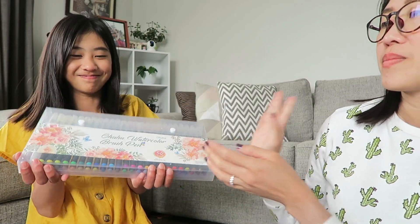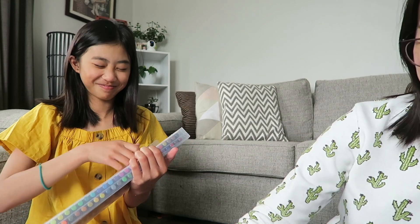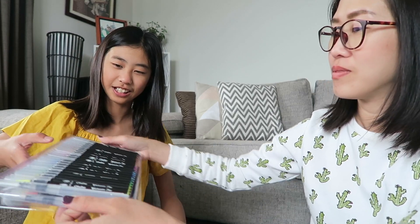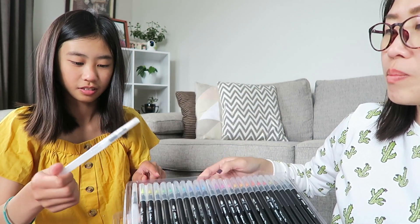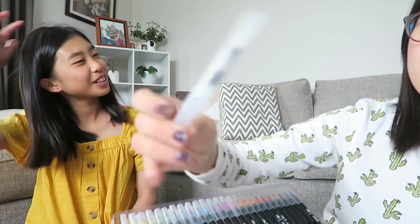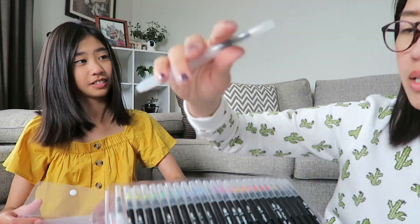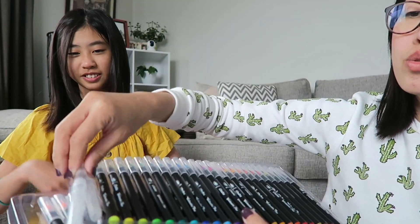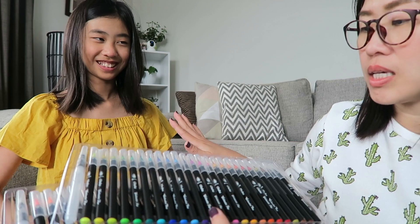Let's open it. What do you think? It includes a colorless blender. Where's the colorless blender? There. So you can blend and make your own color. There's a pen without any color in it — I'm guessing you use it to blend. There's two of those. I don't know how to use it, but Kayden will find out and she will show you how to use it.